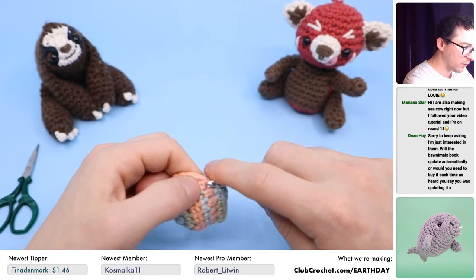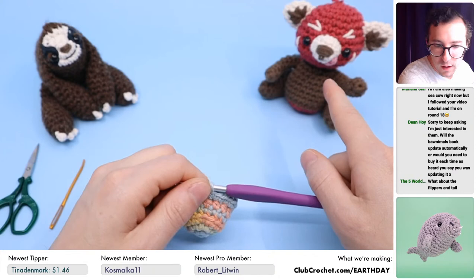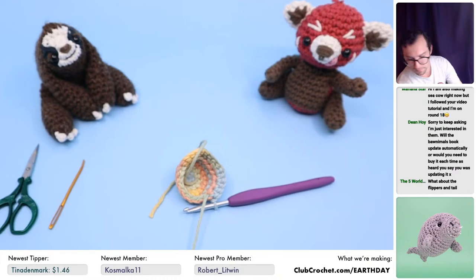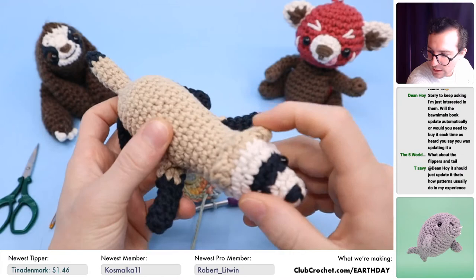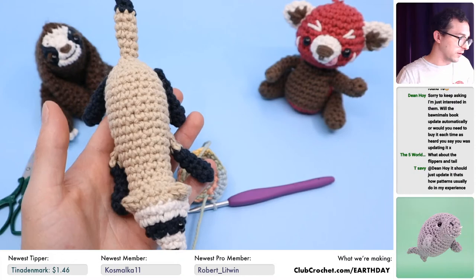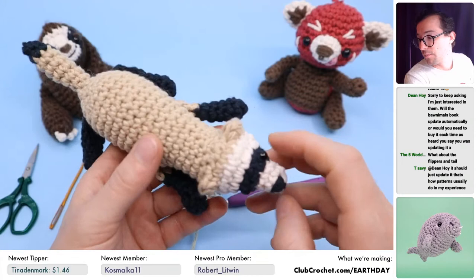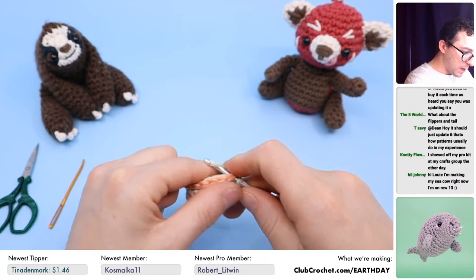Every pattern from this collaboration is really unique from each other. For example, Lemon Yarn Creations made the black-footed ferret this year — she also made the red panda the year before. The black-footed ferret pattern is a no-sew pattern. Look at this — it doesn't look like there's no sewing, right? The tail, legs, ears — none of it needs to be sewn. It's all made in the round and you attach things. It's super unique. This collaboration has taught me quite a lot of different crochet techniques.